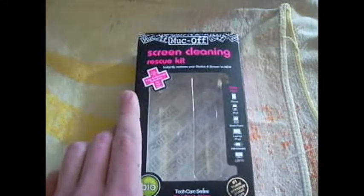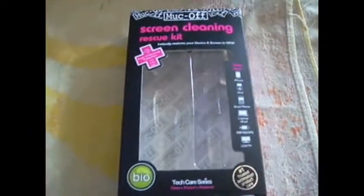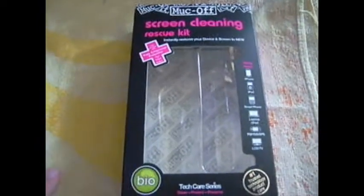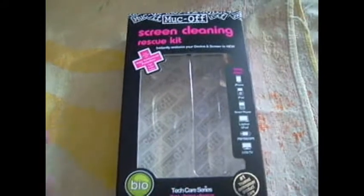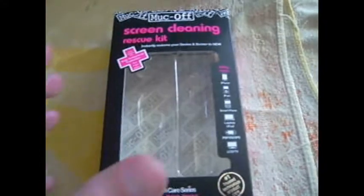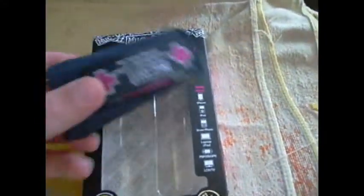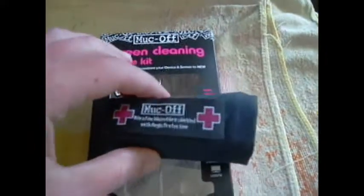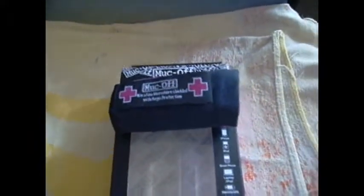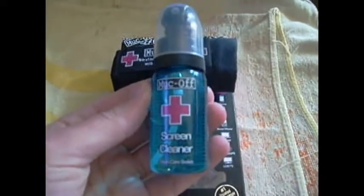It's from MucOff — M-U-C-O-F. That's all you get in the package. I already opened it. I'm doing this one-handed so I thought it would be easier. In the box you get your microfiber and 35mm of screen cleaner.